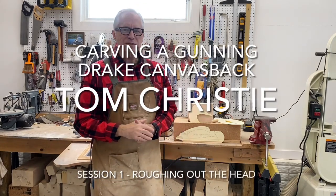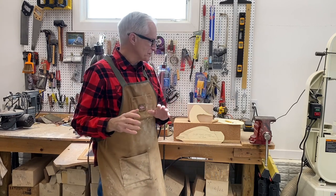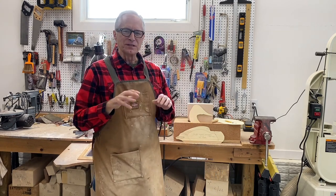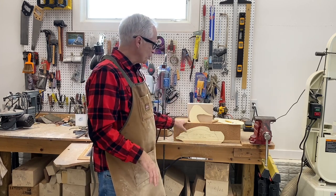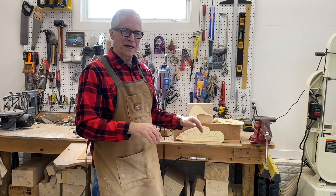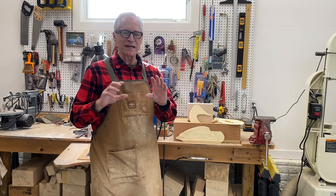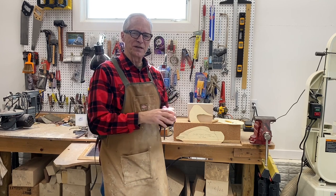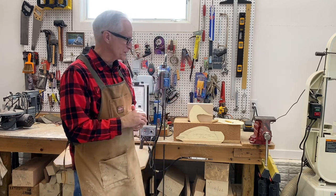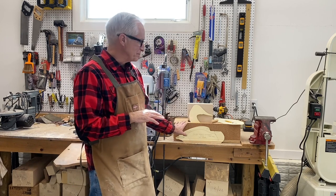Good morning everybody, it's Tom Christie back in the carving workshop. I've been painting for a few weeks so it's good to be back to carving. This morning I'm going to start a new carving series based on a magnum cork-bodied canvasback drake decoy. If you haven't hit the subscribe button and you're valuing the content of my channel, please do that — it helps me out and you'll get notification of any new content. So back to the decoy: this is going to be a cork-bodied magnum decoy.